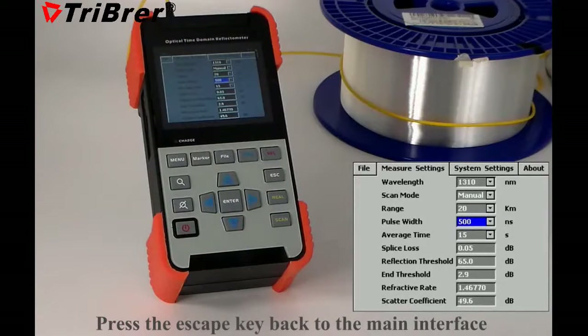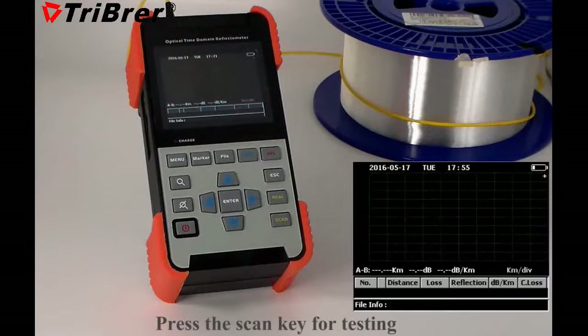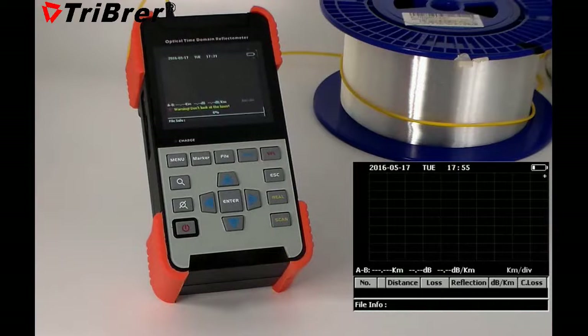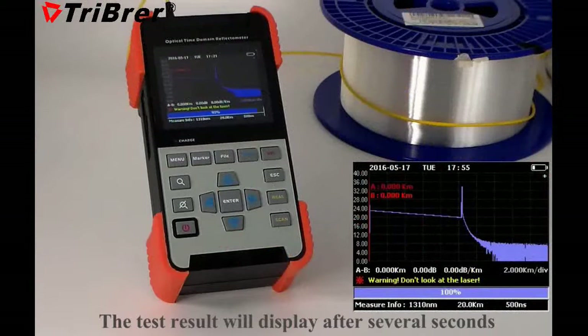Press the escape key to go back to the main interface. Press the scan key for testing. The test result will display for several seconds.